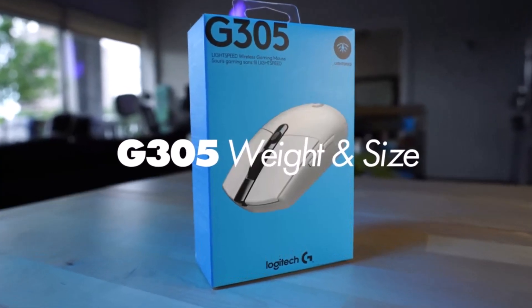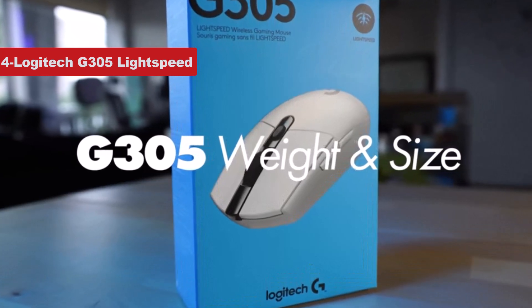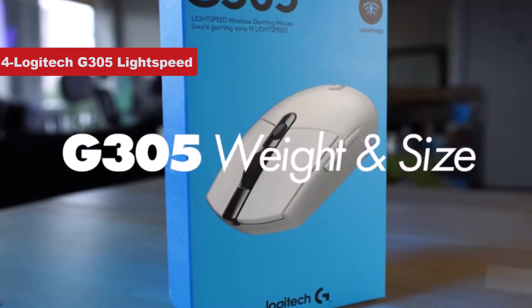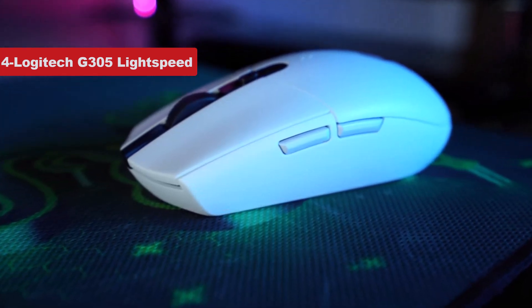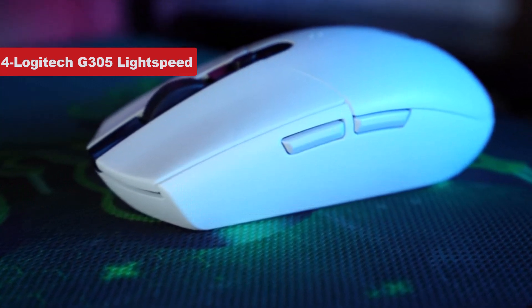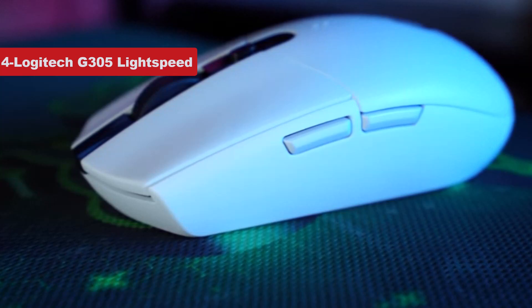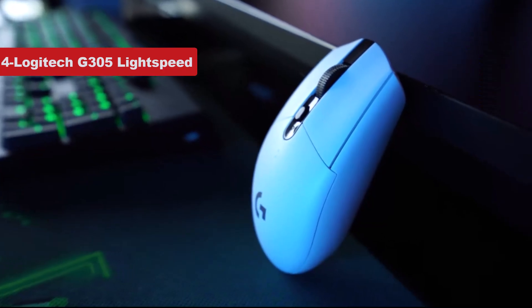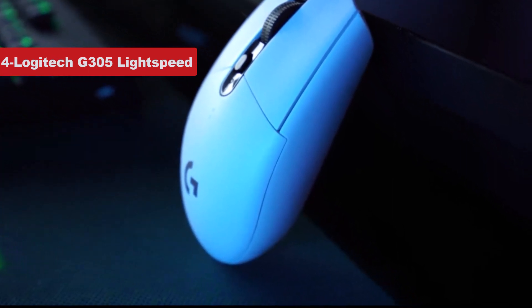Now number 4 on the list is Logitech G305 Lightspeed. If you're on the hunt for a reliable wireless gaming mouse that won't break the bank, the Logitech G305 Lightspeed is the one for you. It just can't be beaten when it comes to performance versus price. For around $40, it'll connect to your gaming PC or gaming laptop using a 2.4GHz wireless dongle, though you don't get Bluetooth to use it with more devices.